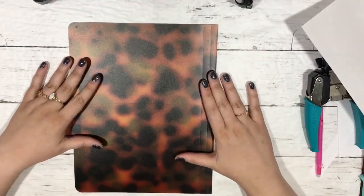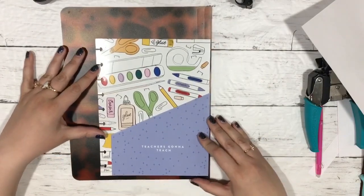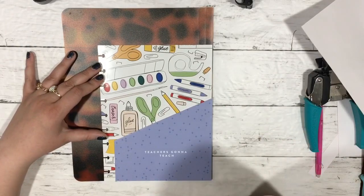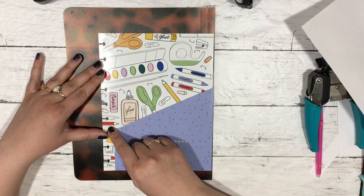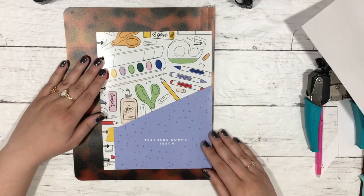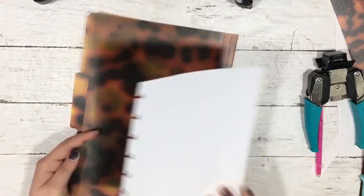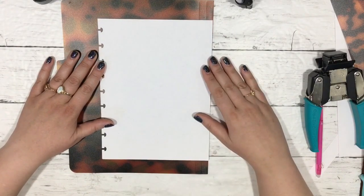Now we're going to make a folder. The Happy Planner has folders that go in the back of your planner. I've seen these also in various shops. I think I'm going to have the folder go this way instead of this way. You're going to need some double-sided tape for this. Also you want to center your punches to the open side - we want to have this fold for the folder, and you want to leave some space down here so you can create an envelope kind of flap to fold back.